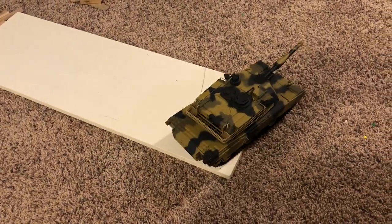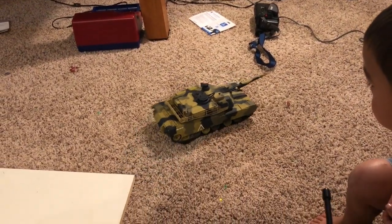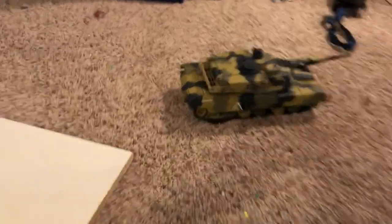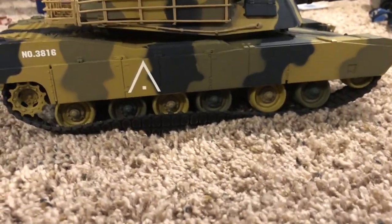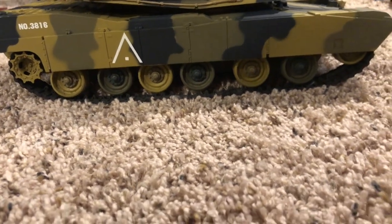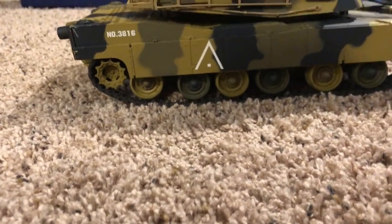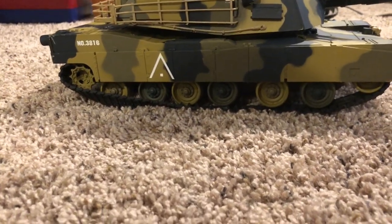Carpet performance is not the best. It can still drive, but turning pulls the tracks off. You can see right there — the track just came off. If you go back and forth a couple times, it'll even itself out and get back on its tracks. The best tactic for turning on carpet is just wiggling it slowly back and forth until it gets where you want it to go.